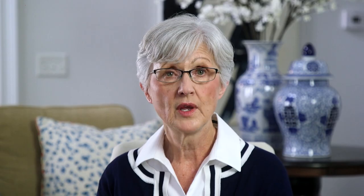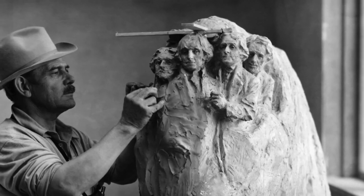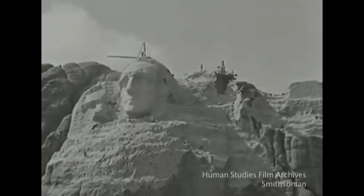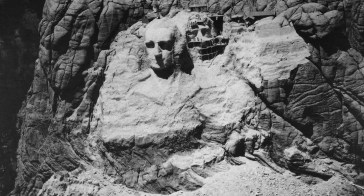Then his friend Senator Norbeck was diagnosed with cancer. The next year, things got worse when the men began carving Jefferson's base. Originally, Jefferson was supposed to be on Washington's right. They labored on the face for 18 months before they admitted the rock there would not work. They had to start all over on Washington's left.